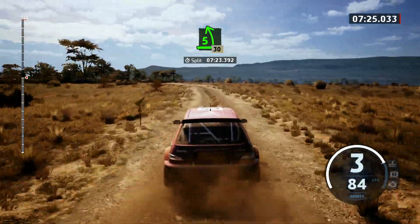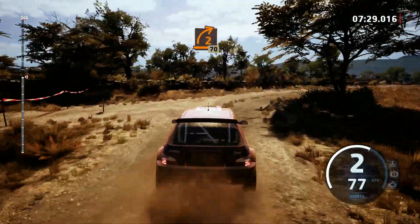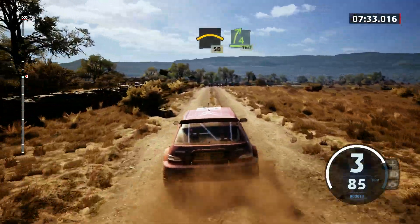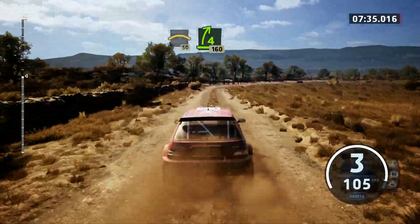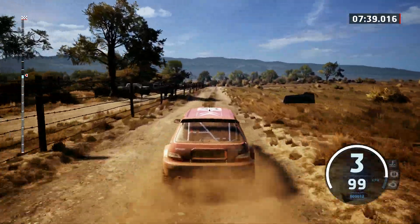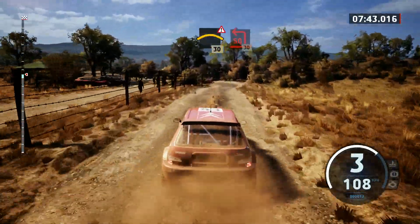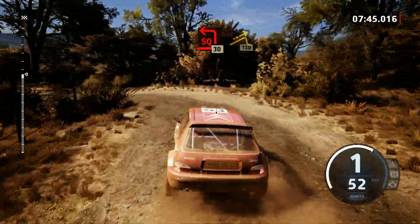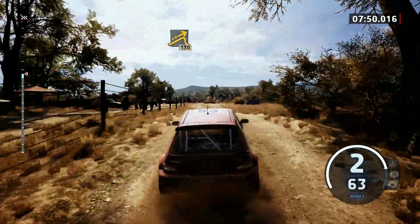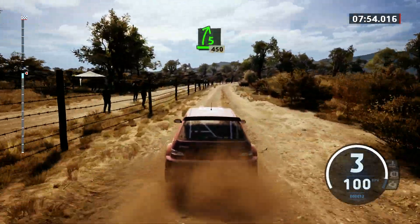5 left, 30. 2 right short at junction, 70. Crest, 50. 4 right, 160. Slowing. Double caution, crest, 30. Square left, 30. Jump, 1,000. 5 right, 450.